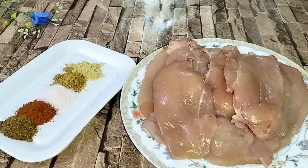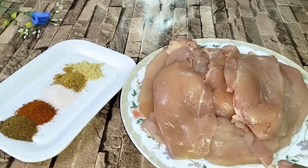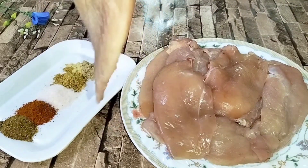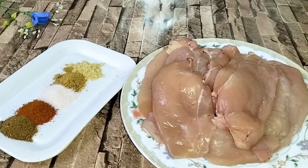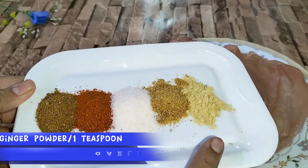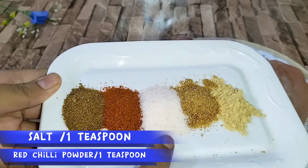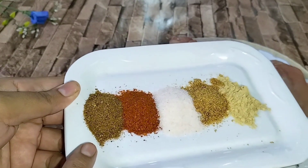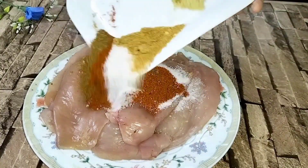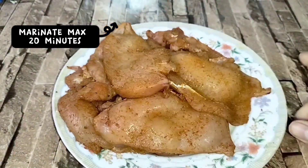First step is to marinate the chicken. We have about 1 kg boneless breast pieces, cut into 1-2 pieces. With the dry ingredients we have ginger powder, garlic powder, salt, red chili powder, and 4 masala — 1 teaspoon each. If you don't have ginger and garlic powder, you can add paste, just not too watery.